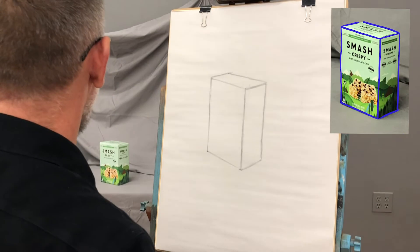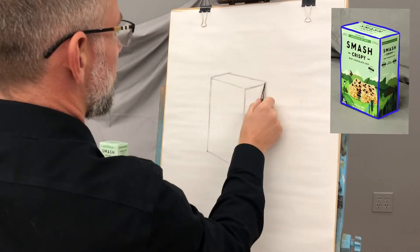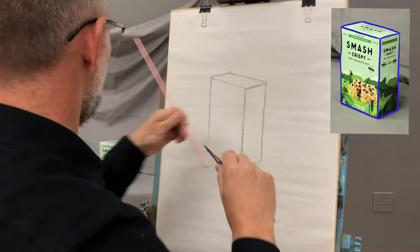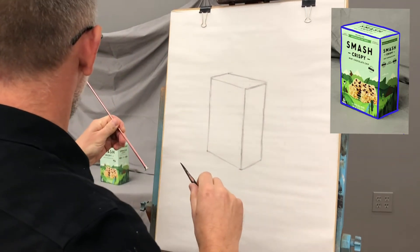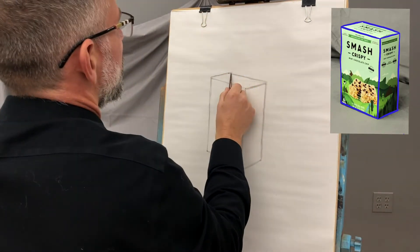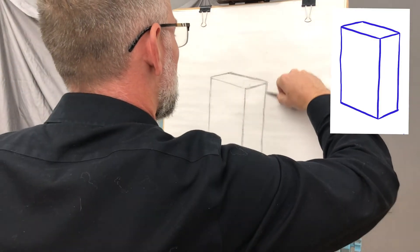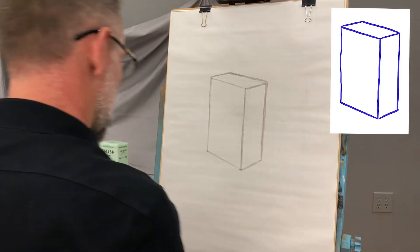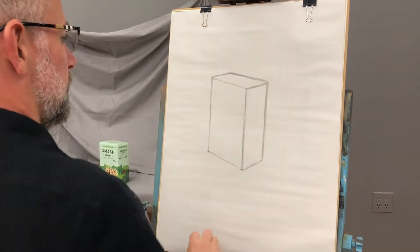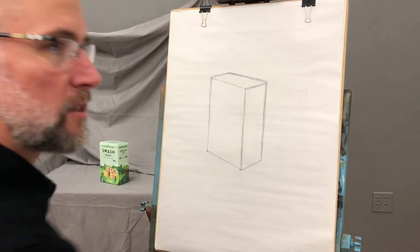And that is how you draw a box. We can check our work by drawing X's across here — we can measure those angles and check. That looks a smidgy bit off, so let me look at that again — it should maybe come a little bit higher. When we're kind of light and loose like this, we can keep adding. So there's one simple box. Let's add some more and get some more complexity on this thing.